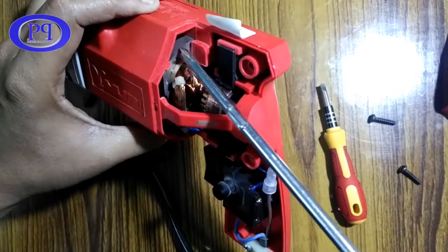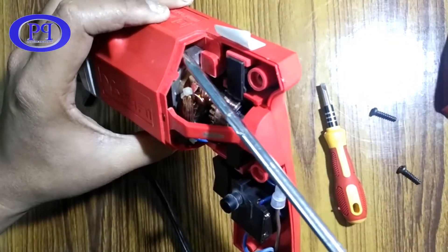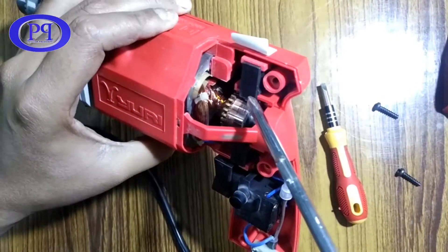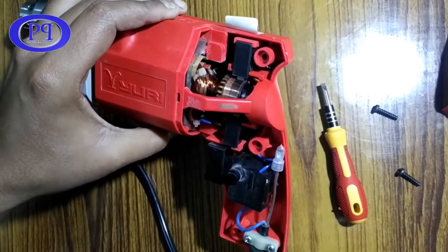Here you can see the stator soft iron core and the rotor soft iron core, and the coil wound on it.